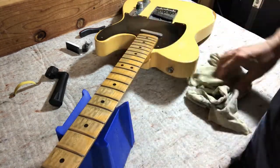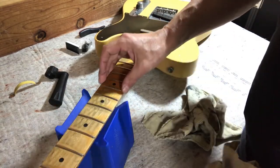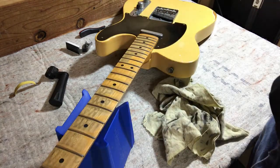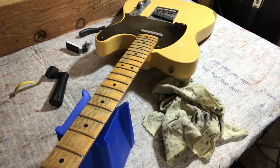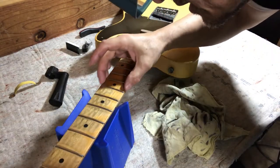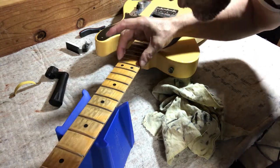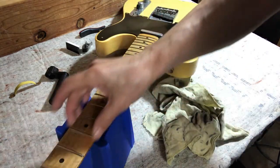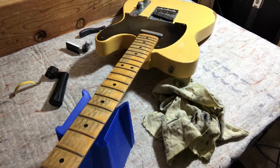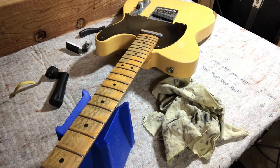One thing I noticed when I was polishing up these frets was just how nice, smooth, and rounded the ends of these frets are. And believe me, that's not always the case, especially with road worns, because the necks don't have hardly any finish on them — I tend to get fret sprout more often. These are just buttery and smooth and sweet. If you're going to get a road worn, if you can find one between 2008 and 2010, that's what I would suggest.